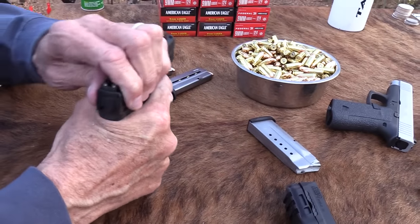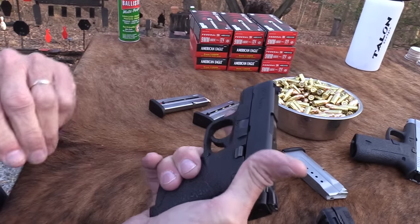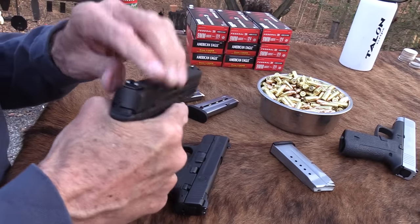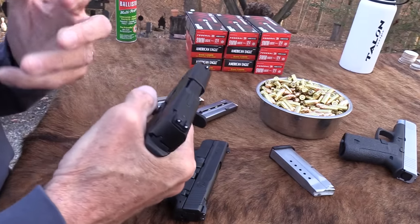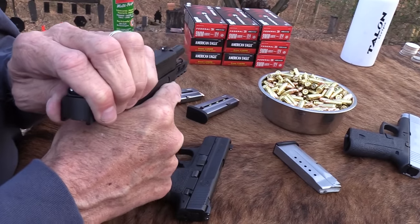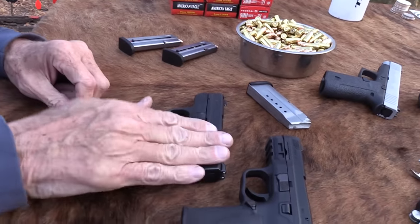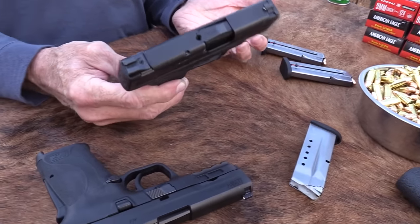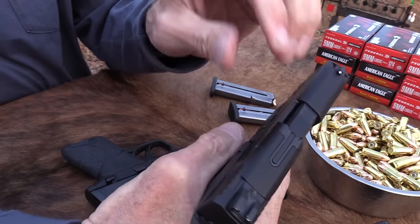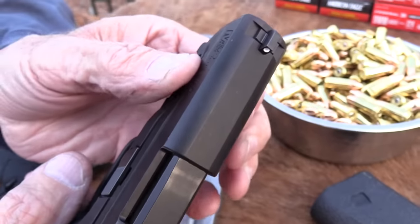Before I shoot it, let me give my estimate. By pulling back the slide, in my opinion it's about twice as easy to pull - or takes about half the strength - compared to the regular Shield. Maybe 40-55% less effort. They've also got a little shelf back here that makes it even better because you get a better grip on it. You can see that - I think the 380 had that as well.